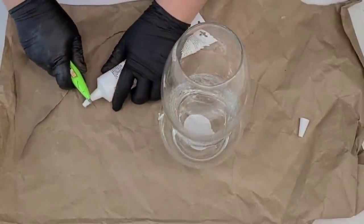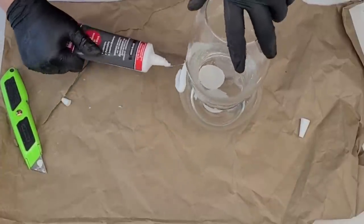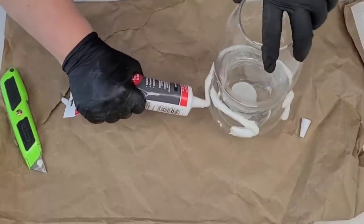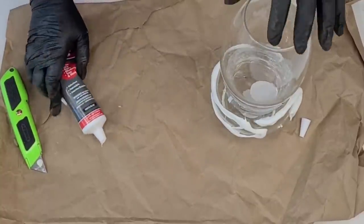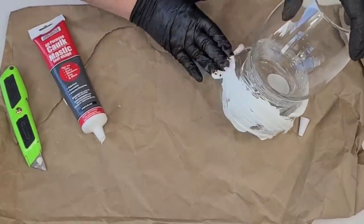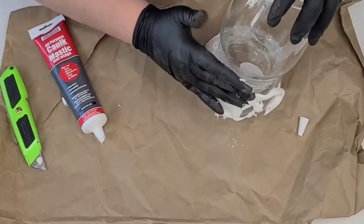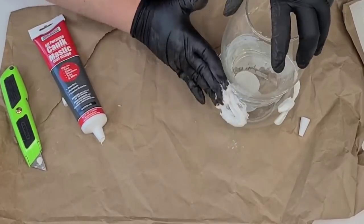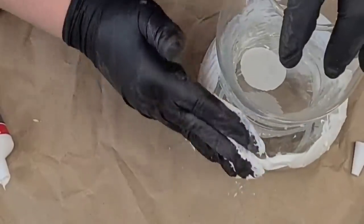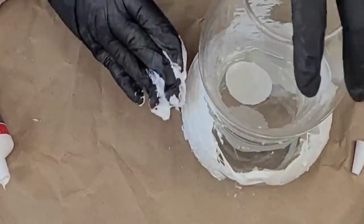Once it was nicely secured, I'm now going to take some caulk from the Dollar Tree and start rubbing it all over the vase — creating a textured vase that you would never think came from the Dollar Tree. Once I have caulk all over the bottom, I'm going to start from the bottom and work my way up, using sideways strokes rather than lifting up the gloves to make it spiky in any way.